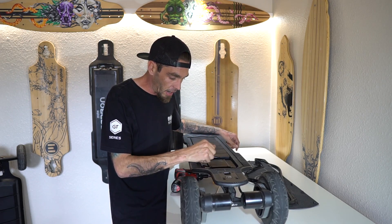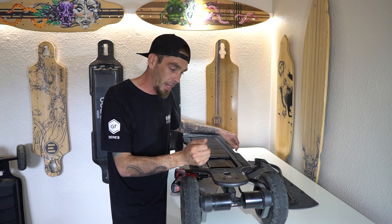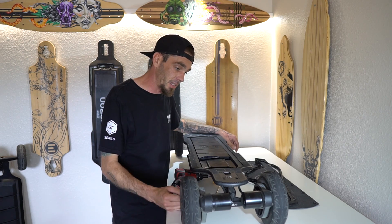These two plugs right here are one way in, one way — that's it. You cannot mess it up. It plugs in, sits on top, and that's it.